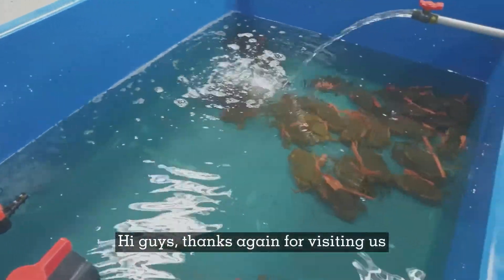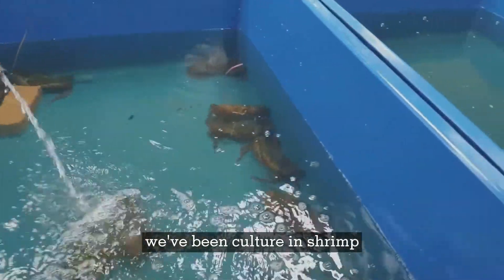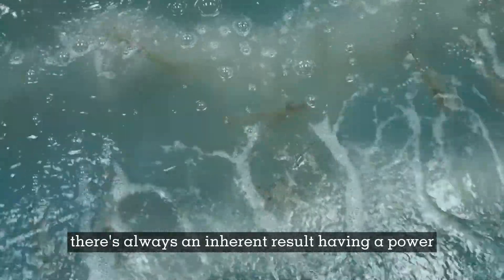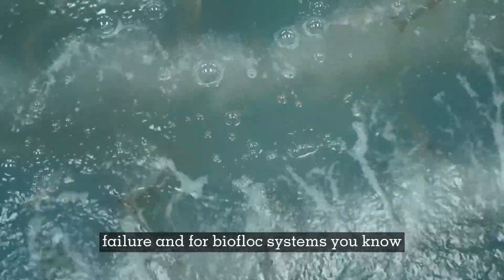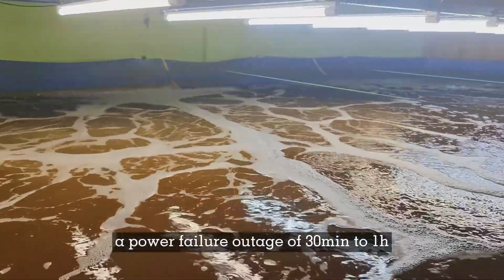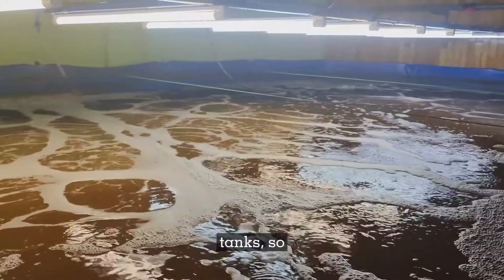Hi guys, thanks again for visiting us at RS Aquaculture. As you might already know, we've been culturing shrimp and crabs in a very high-intensity environment. As you increase the intensity, there's always an inherent risk of having a power failure, and for biofloc systems, a power failure outage of 30 minutes to one hour might result in up to 100% mortality in your culture tanks.